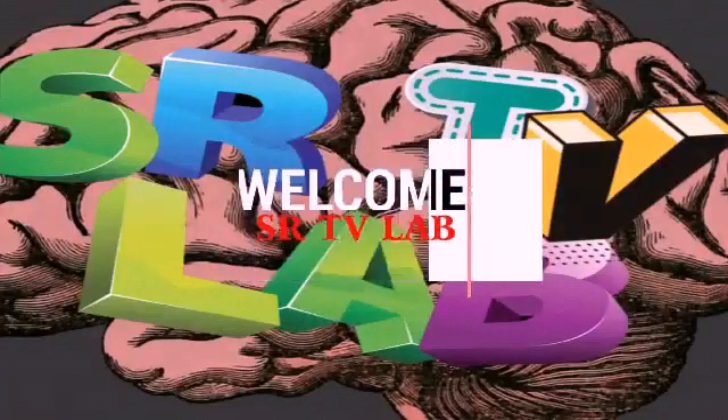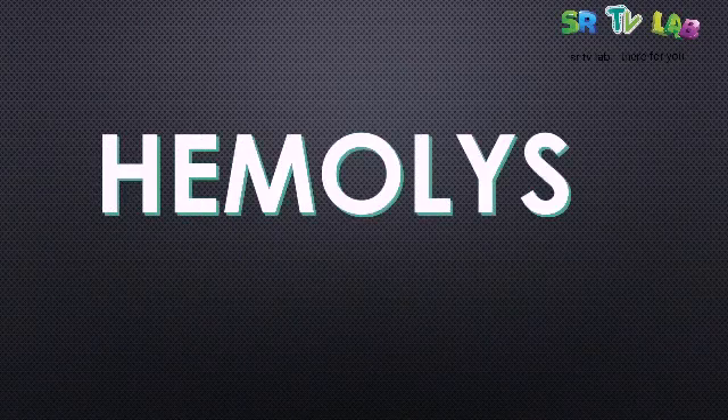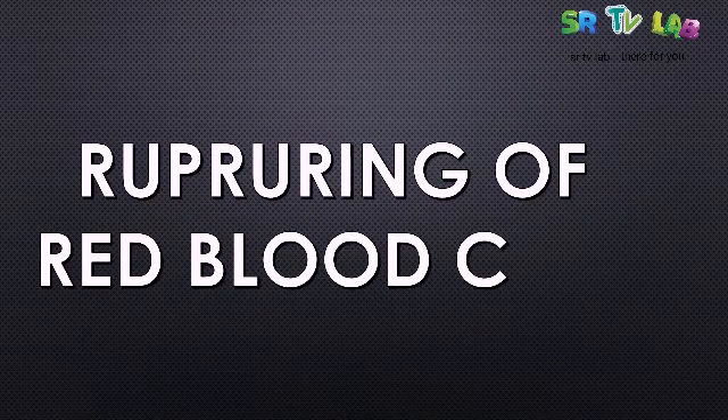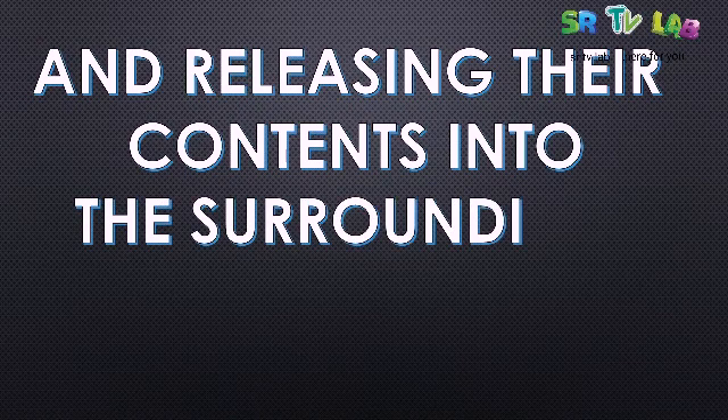You are warmly welcome on SRTV Lab. Today we are going to see what we call haemolysis. You wonder what is haemolysis? It is the rupturing of red blood cells and releasing their contents into the surrounding fluids.